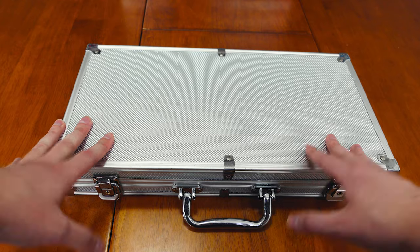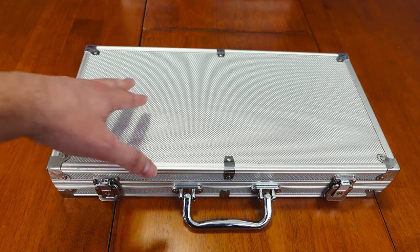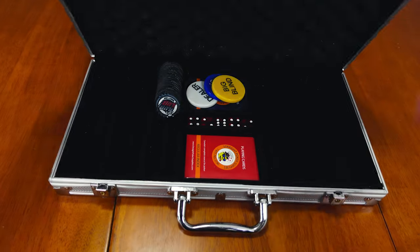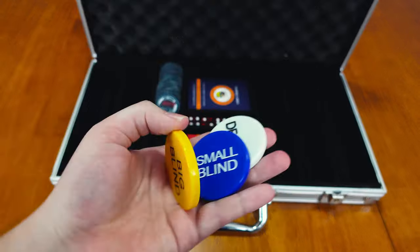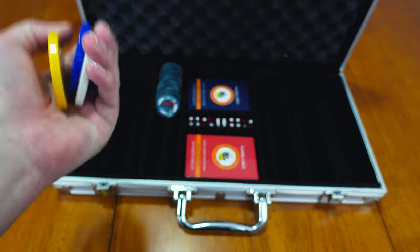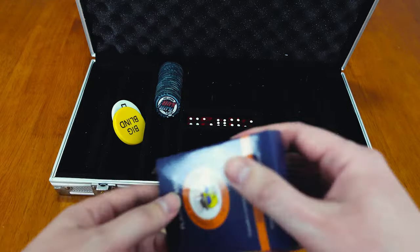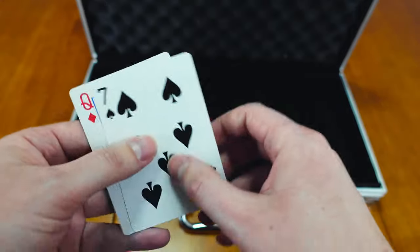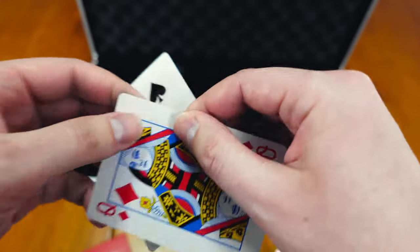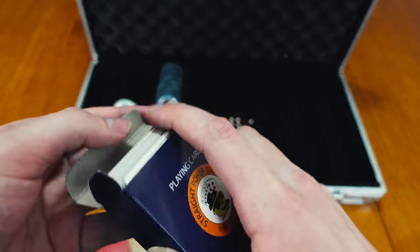Another thing I want to show you guys is the type of case you will get if you choose to purchase a set of poker chips. This is a 300 poker chip set case — it is aluminum. Overall it does the job, but let me show you what you'll get when you buy this. You will definitely get three different types of buttons — dealer, small blind, big blind — I never really use these but they do come with it. You also get two sets of poker cards. Honestly, these are very terrible — I do not like these cards. They're easy to bend, can be easily marked, and can easily tear. They're not great cards, so I really recommend not using these cards for poker.